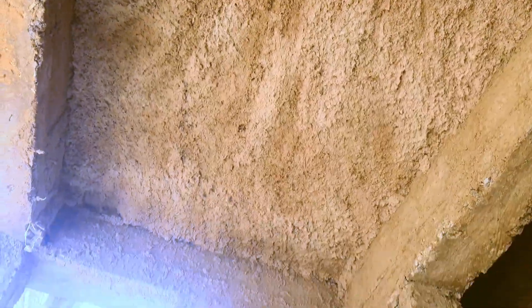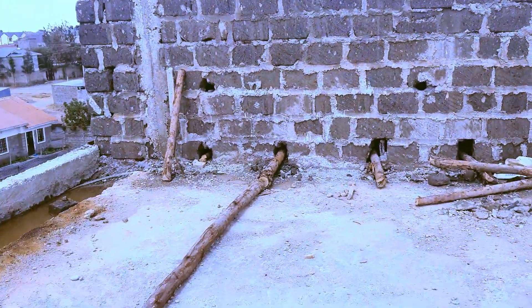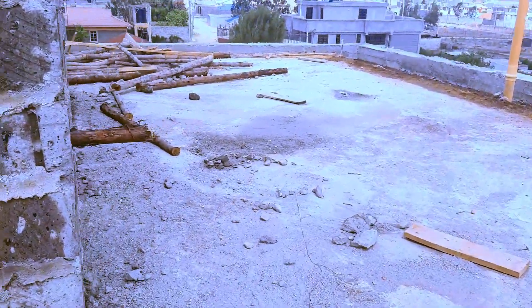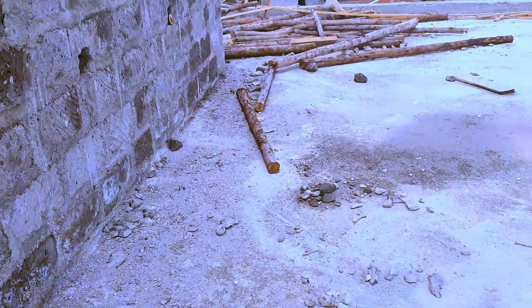I think this part of the perimeter wall was done during Huduma Day, which was on a Tuesday. About three days later they had finished the wall on this side, so what was remaining was just doing the pillars.